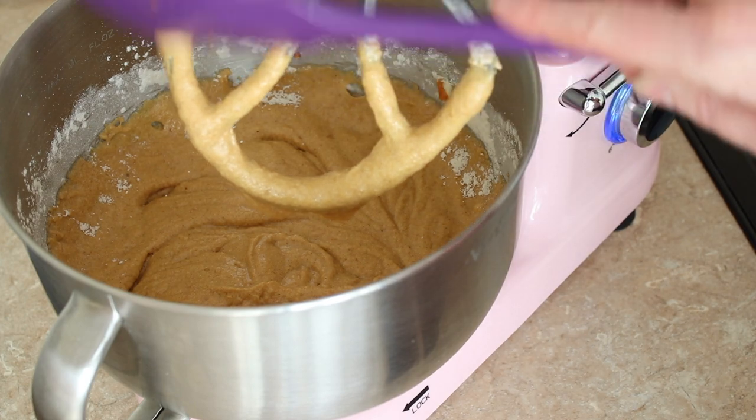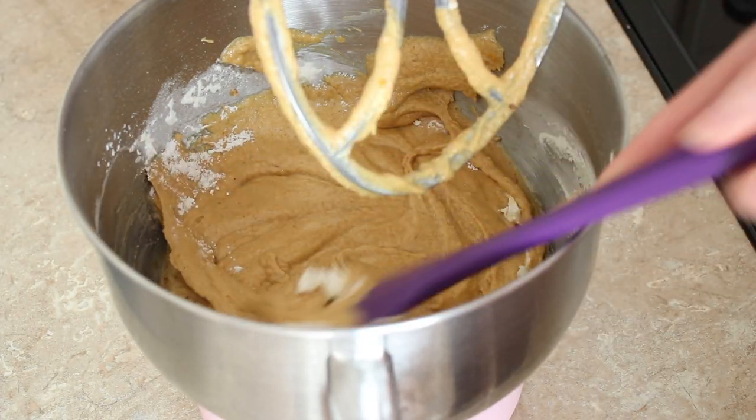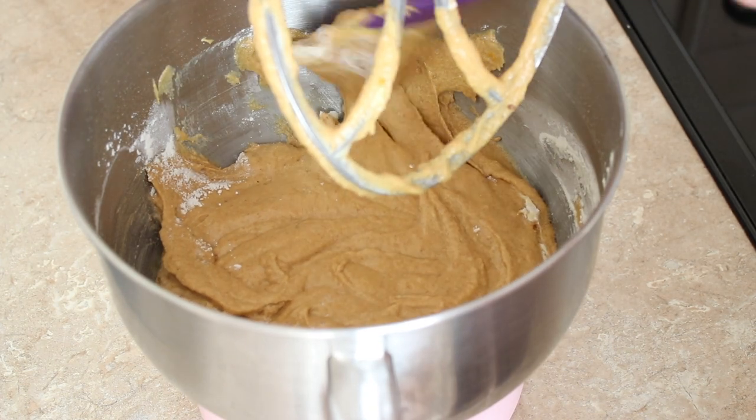I like to give my cake mixes a scrape down just to make sure there aren't any ingredients collected around the side of the bowl that aren't being mixed in. Then I divide this between four tins. My pumpkin cake took 40 minutes to bake in a fan oven at 160 degrees Celsius.